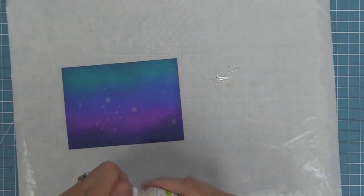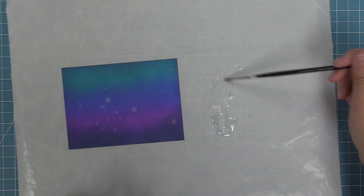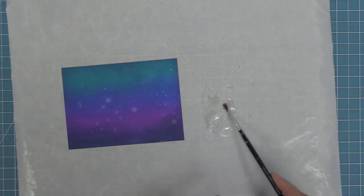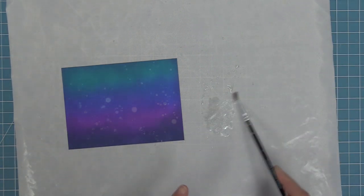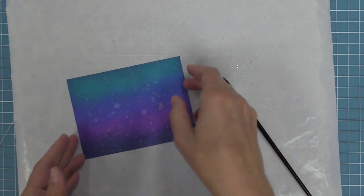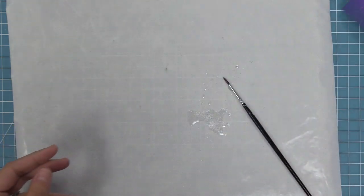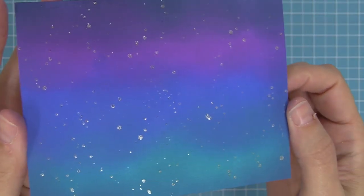We can do the same thing with the plain water splatter background — add our liquid stardust to the craft mat, mix that with water, pick it up with the paintbrush, tap to splatter it onto our background. Here you can see just how cool that looks. I love the mixtures of all these different looks that you can do depending on what you need to go for in your scene.